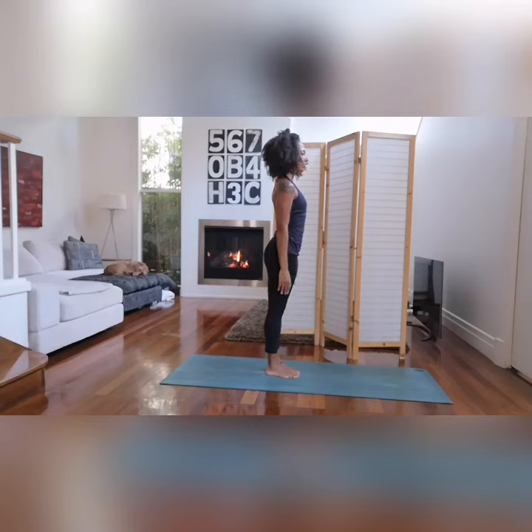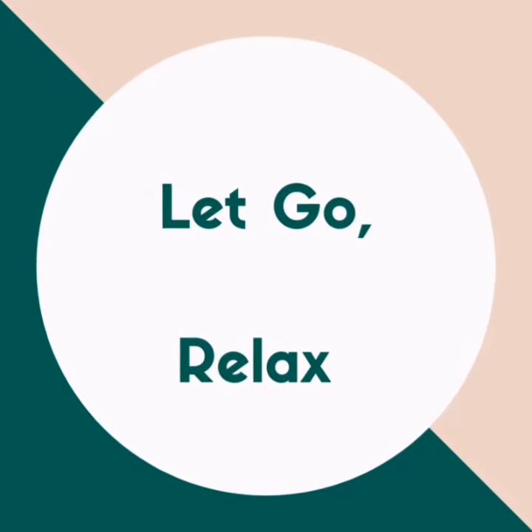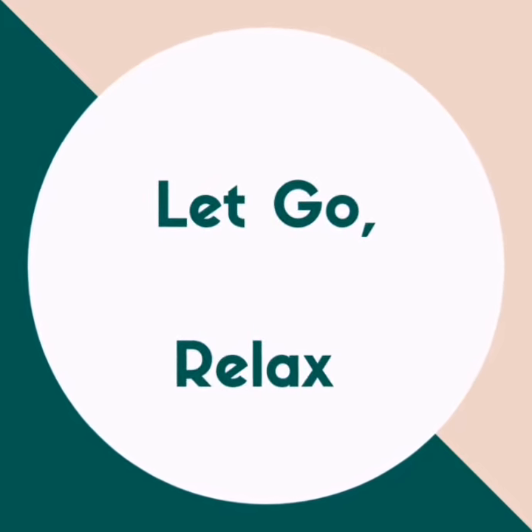Take this time to relax. Observe the flow of your thoughts, your body, and your prana. I hope you enjoyed this video. Have a good day!